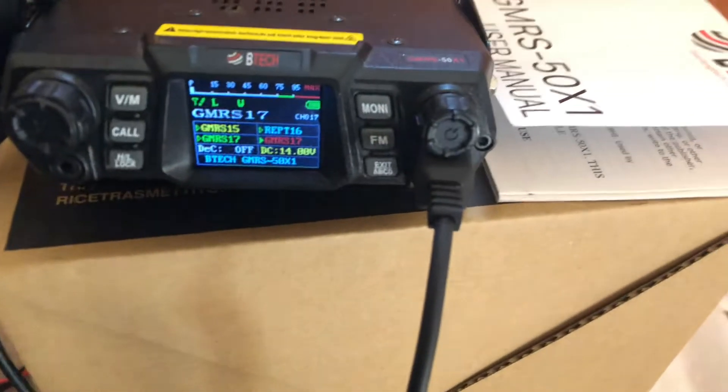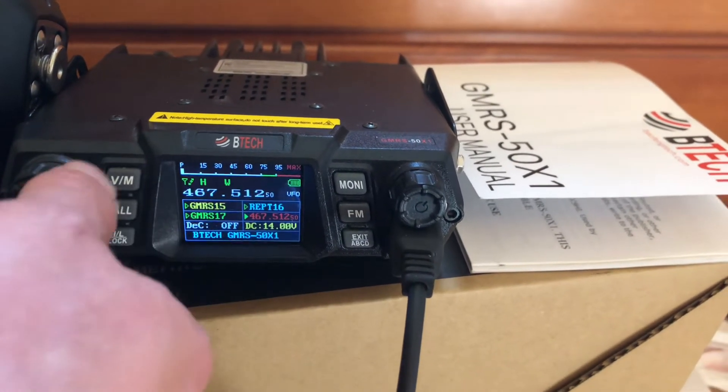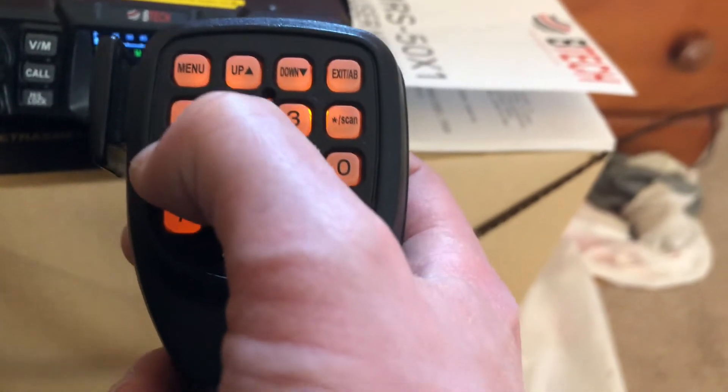I still got to read the manual. I noticed it has a VFO mode where you can tune the dial or type in a frequency you might want to listen to. Let's try that — 443.800.